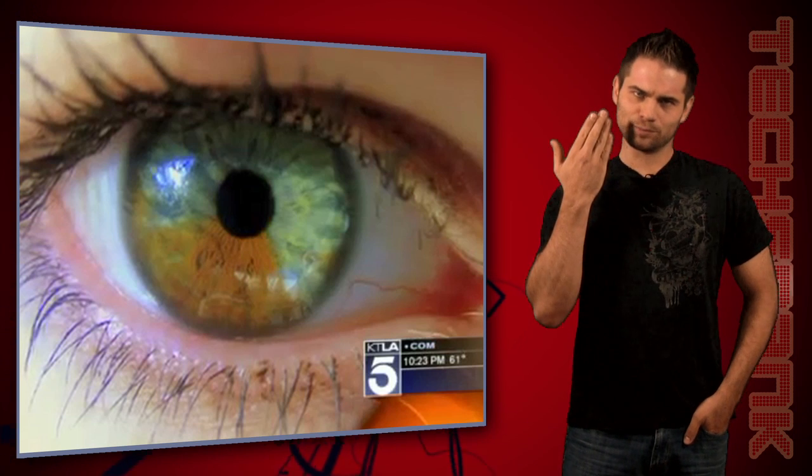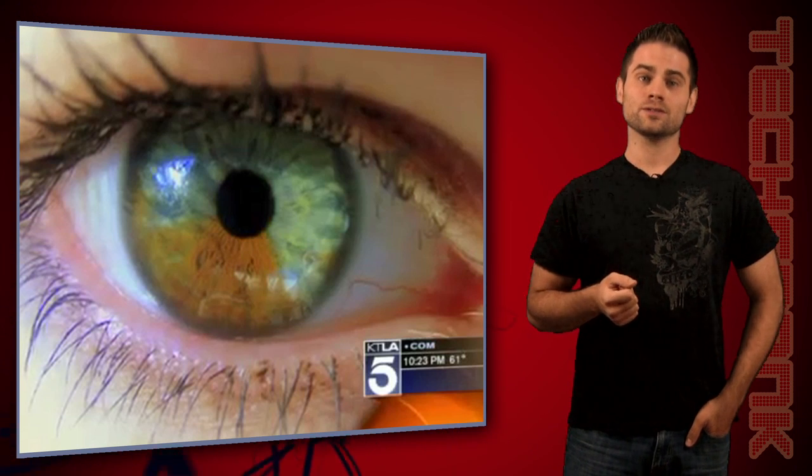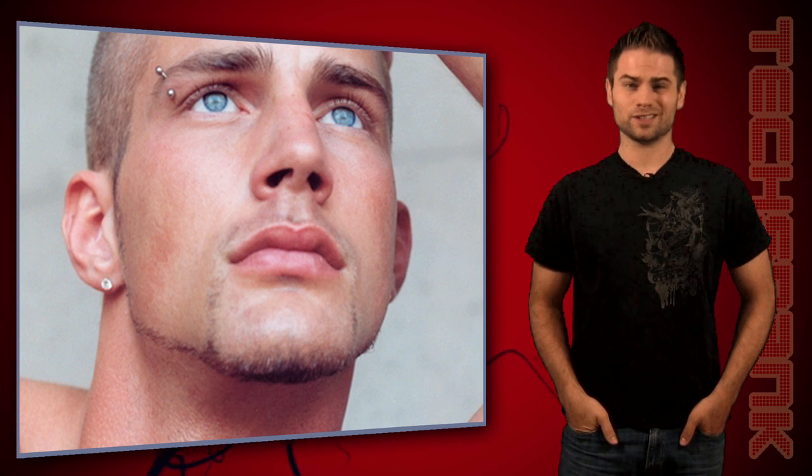As for me, I've already got my blue beauties thanks to nature, so I don't get to use his laser. It's tough being one of the beautiful people, you know?